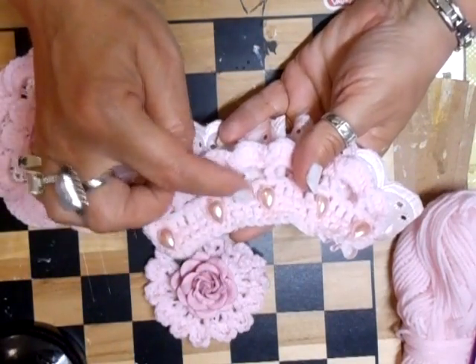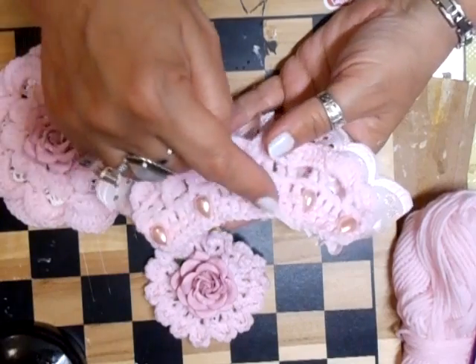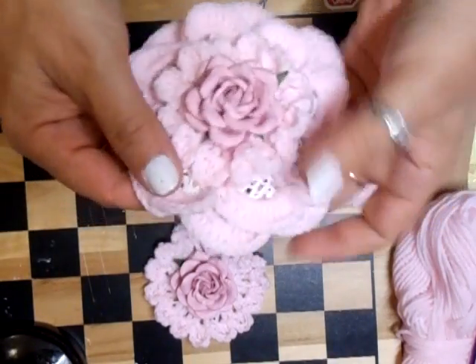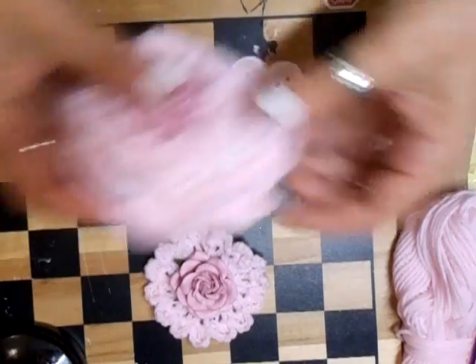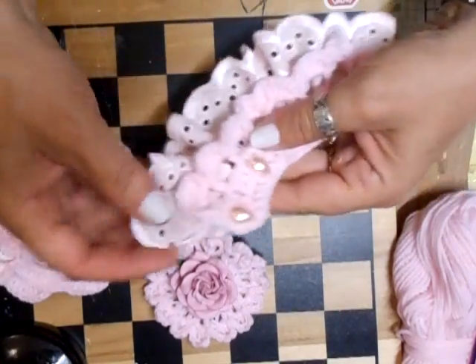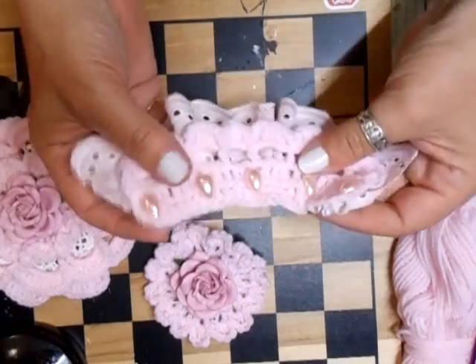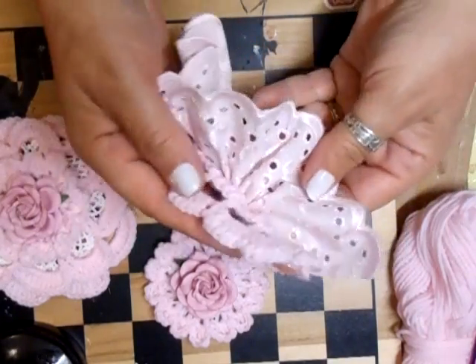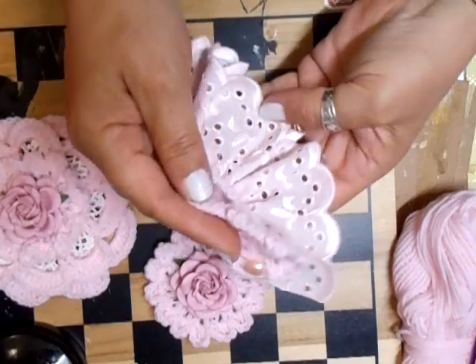It's two rows of crochet, chaining three at a time, and then the pattern for this is what I've used on the bottom of the trim that I've crocheted, and added that to a pink gathered trim underneath.